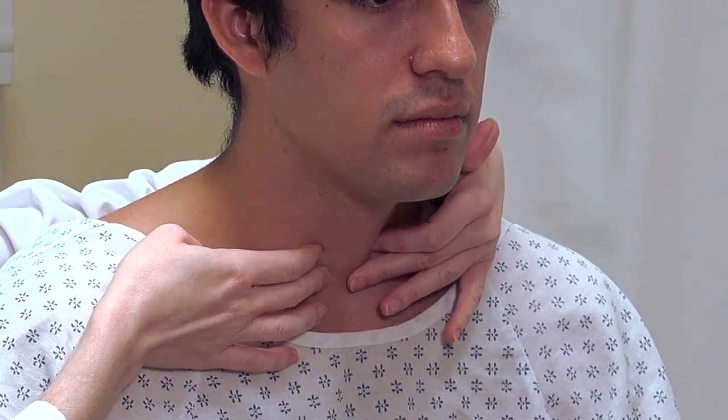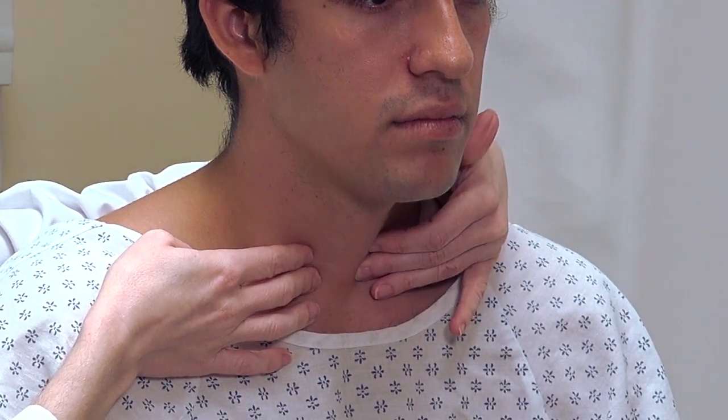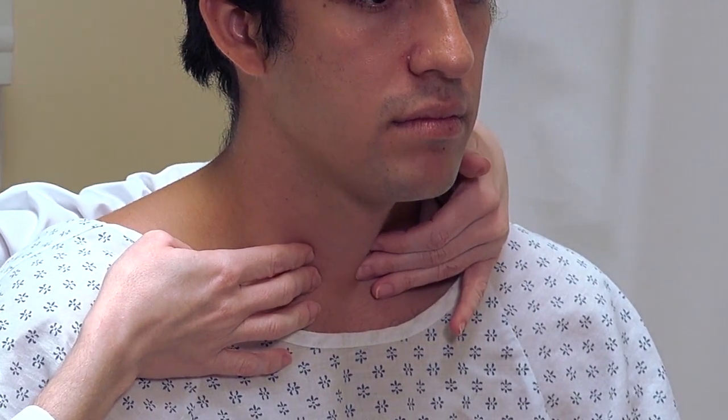Then I want to palpate the two lobes of the thyroid on either side. The thyroid gland is deep to the sternocleidomastoid and next to the trachea, not superficial to it.